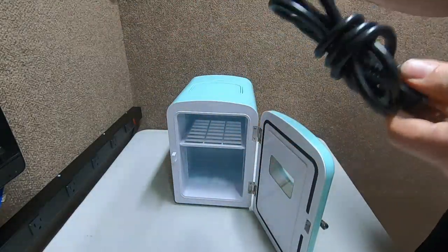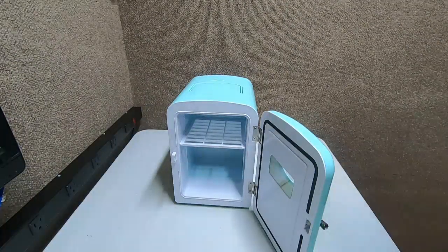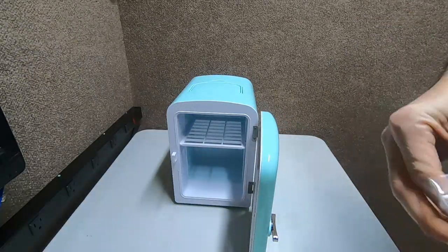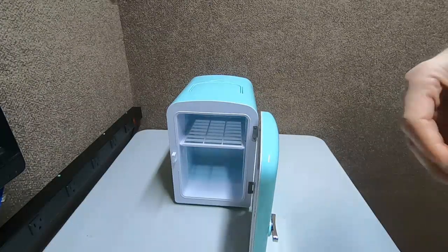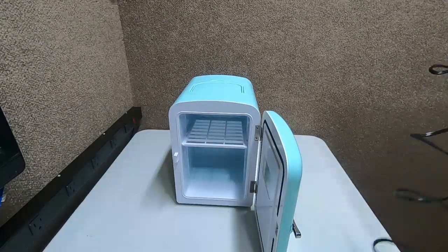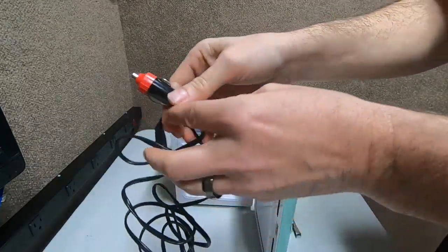I'm excited about this because when I travel I like soda pop. Everybody who knows me knows I like soda pop. What kind? That's right — Dr. Pepper Cherry Dr. Pepper on top. I'll accept anything cherry, but Cherry Dr. Pepper is one of the best sodas ever made in history. It's already like a hundred years old — crazy. Here's your DC cord for your cigarette lighter, power station, or car, and here's your AC one.